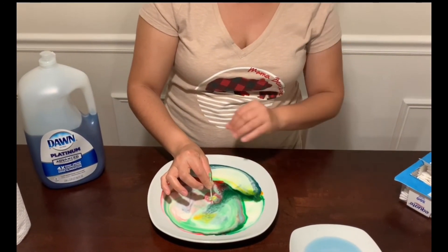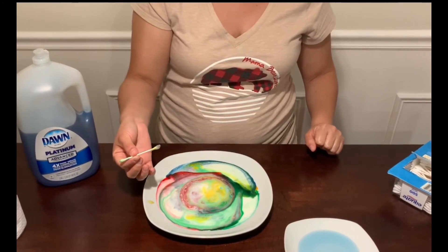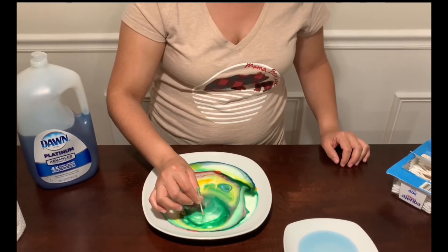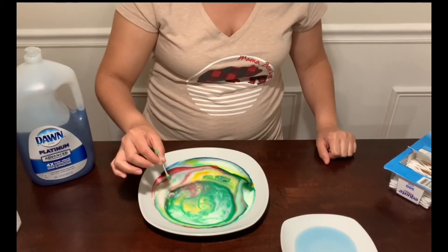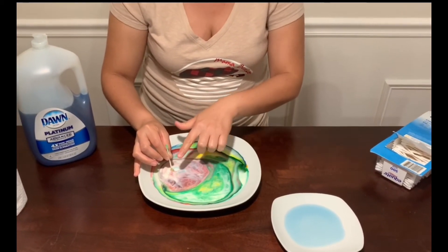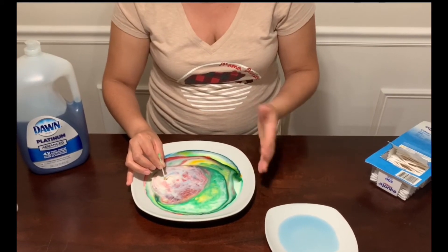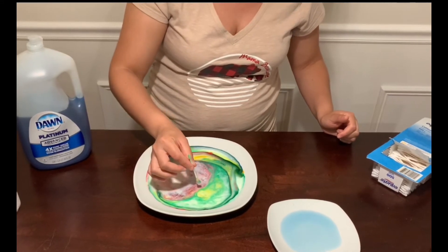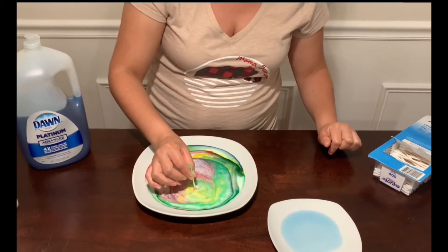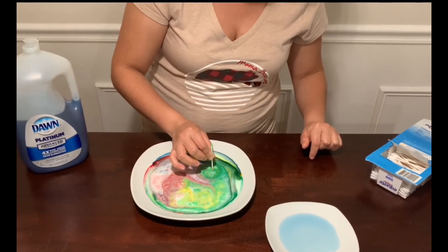What do you see, guys? Do you see the colors moving far from the cotton swab? No, right? It's not moving. But now it's moving. Let's try the other side of the plate — it's still moving far. But do you notice something different? We notice that the movement of the colors is slow compared to when we began this experiment. It's slower than before. That is happening with the dish soap — now it's not moving fast.